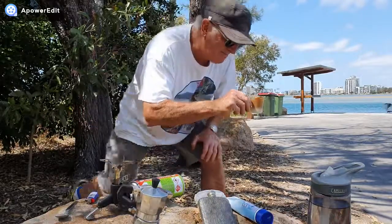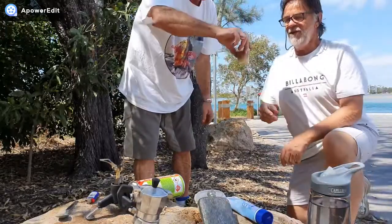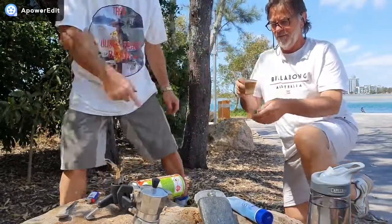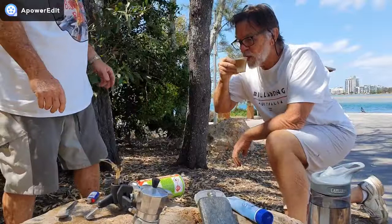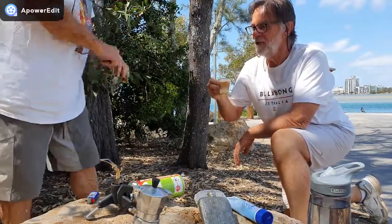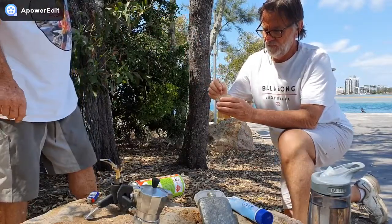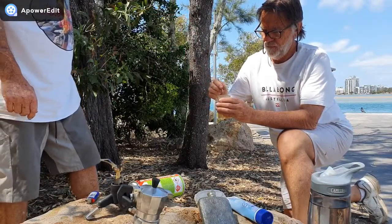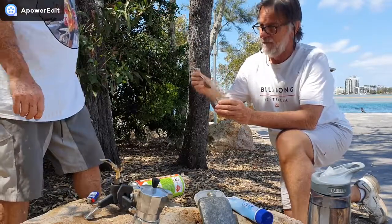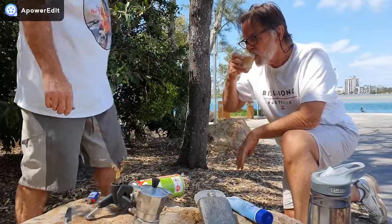There you go — Pete's gonna test the coffee. Might need a bit more stirring. Pete: 'A lot of flavour.' Yes it is — it's a very strong coffee with a sweetness to it, and the vodka just makes it even better. I'd actually like rum in it too — I think rum would go really good with it.